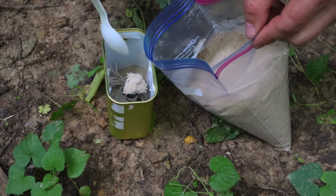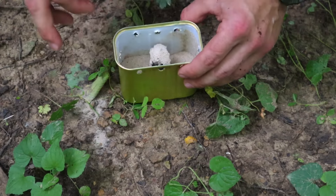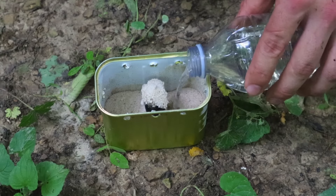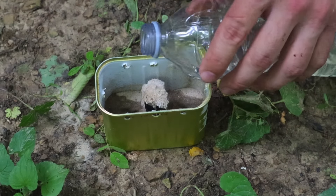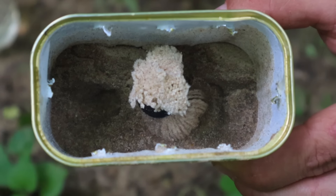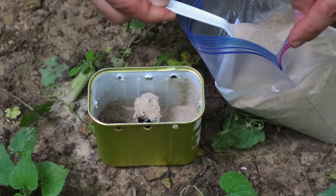We just take our can, create those air holes at the top, put in our wick at the bottom, make sure it stands up straight, add a layer of sand to the bottom, pour in our fuel, completely soaking the sand and getting a little bit of that fuel on our wick. We add another layer of sand on top so that only the wick will light when we actually light our candle or stove.